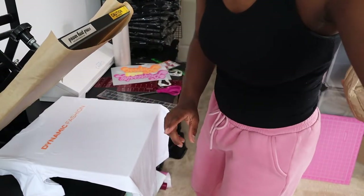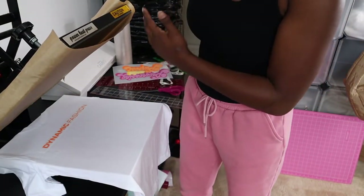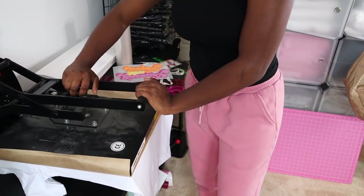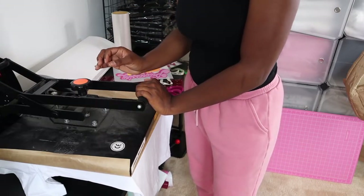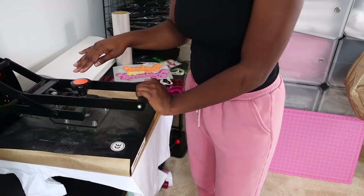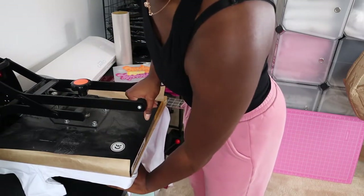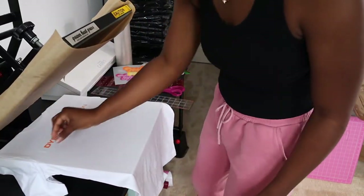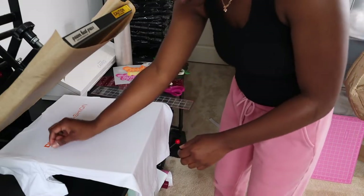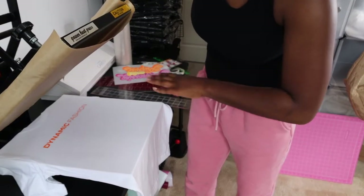Everything's straight, I'm ready to press. I'm going to press this down for 15 seconds. You want firm pressure on this — Super Color gives you instructions on what you need your heat press set to. I've got very firm pressure, heat on 330°F, and 15 seconds. My heat is higher than they suggest but everybody's heat press is different. You just peel it straight off, you have your transfer on there, and then I'm going to give it a pulse press for about five seconds.